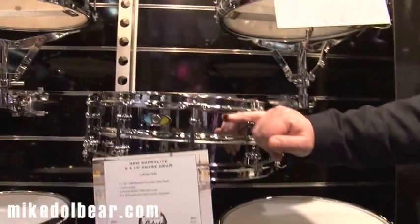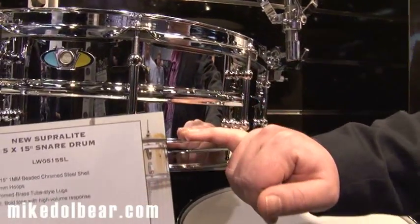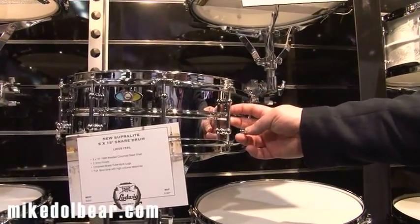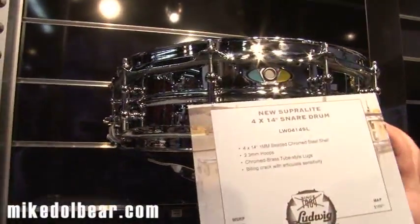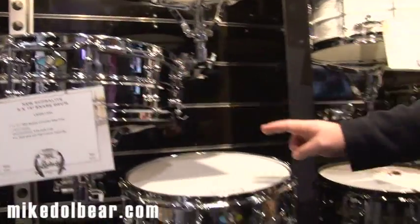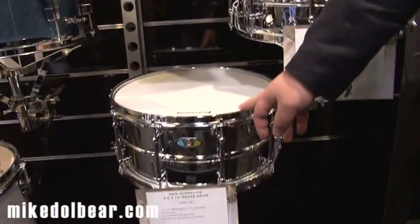Here we have the new Supralight snare drums, which are made in the Ludwig Taiwan facility and based on the 400 style shell. You have a steel shell with a chrome finish, with a single bead, with a tube lug. Size-wise we have a 14x4, 14x5, 15x5, and 14x6.